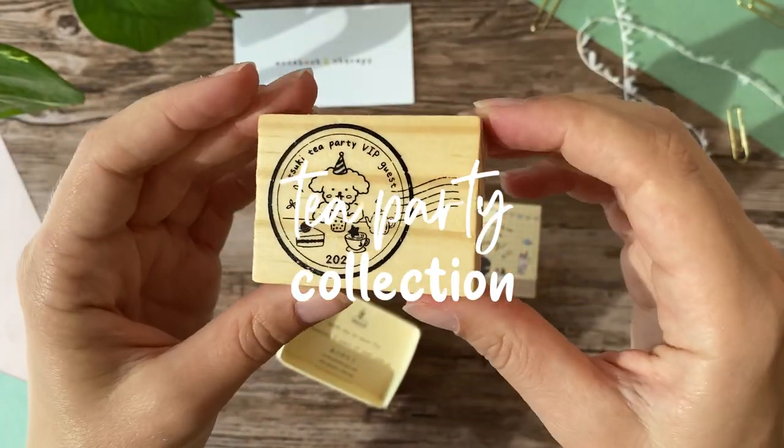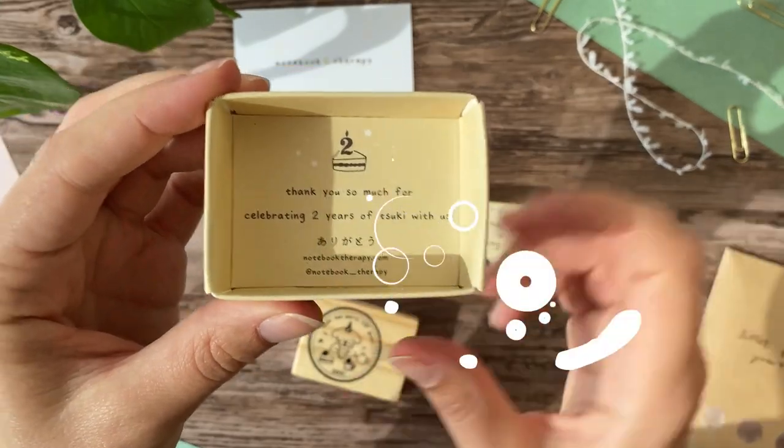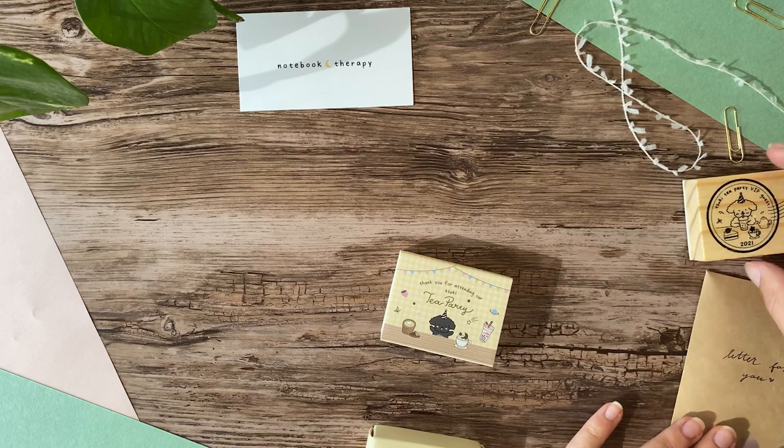These products are all part of the Tsuki Tea Party collection from Notebook Therapy, and this collection came out around the same time as Notebook Therapy's two-year anniversary for their Tsuki products, which are their own line of products designed by their team.